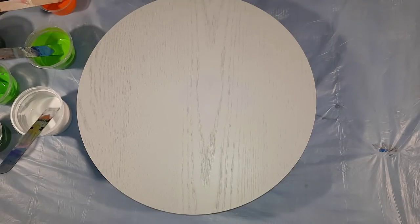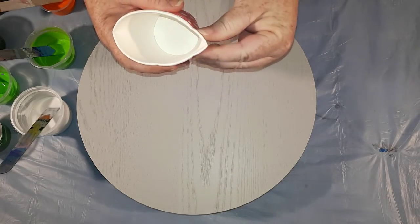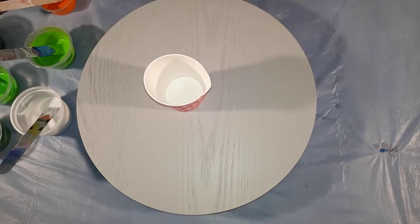A couple of the colors have a dash of water just to get the right consistency. I'm going to use this paper cup for the swell. This is an approximate six millimeter MDF round board, already gray and ready to pour on.